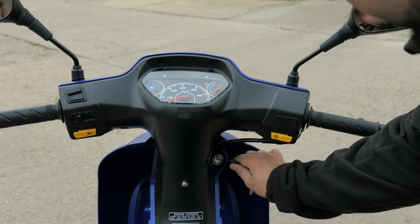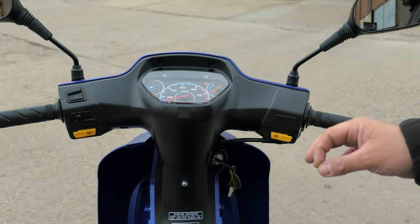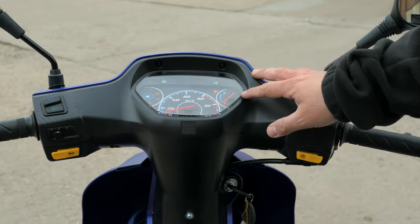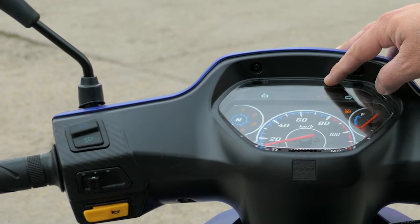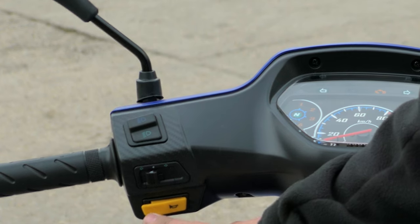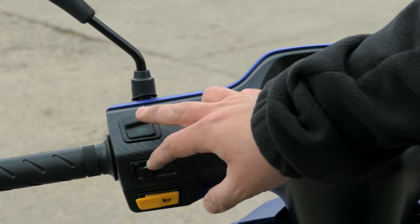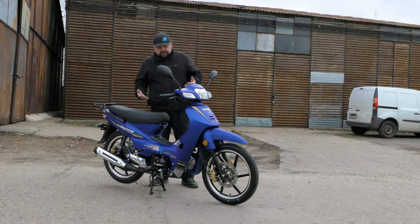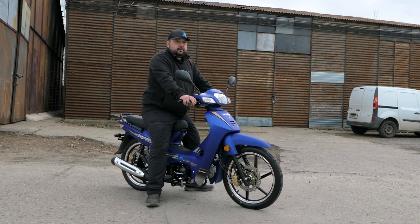Moving around to the dashboard, we have our keyhole, front brake lever, and engine start button — it does have an electric start besides the kickstarter, and it's fuel injected. On the dash we have a fuel gauge, gear position indicator, indicator lights, high beam light, check engine light, speedometer, and odometer. On the left-hand side we have our horn, indicators, and high and low beam controls — a pretty simple machine.